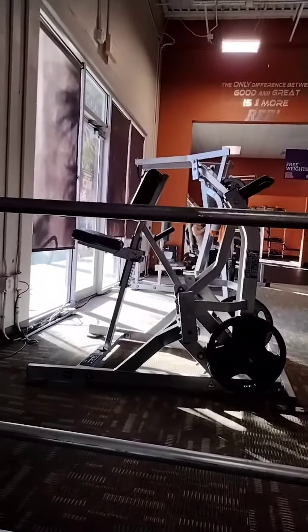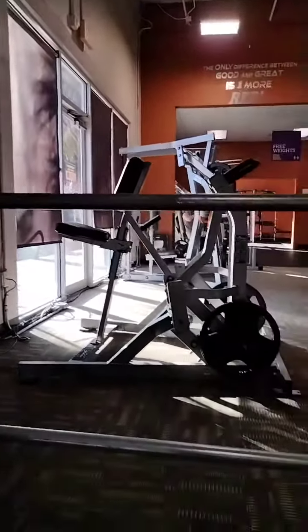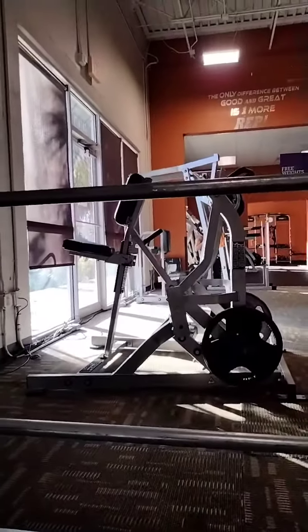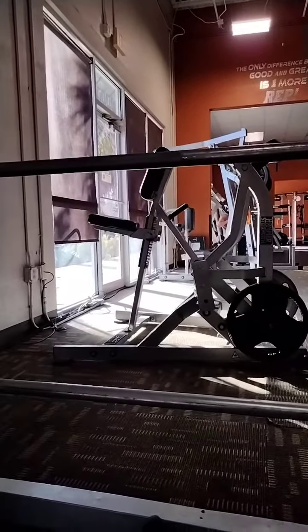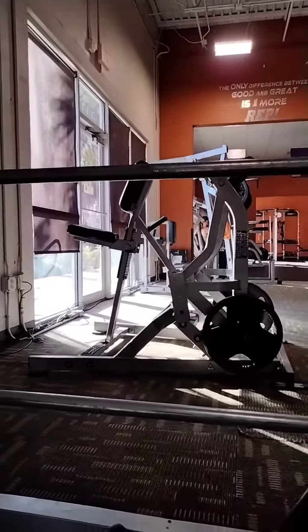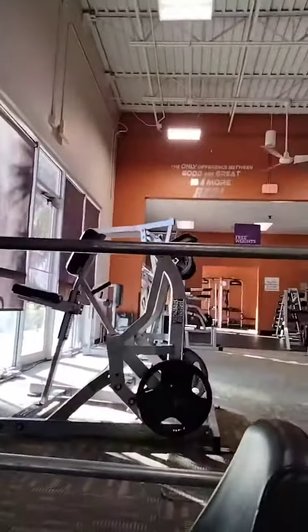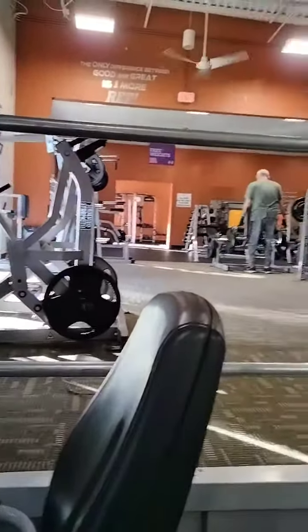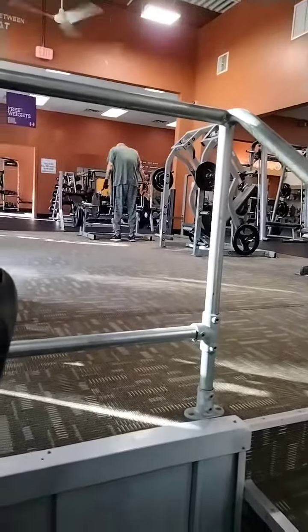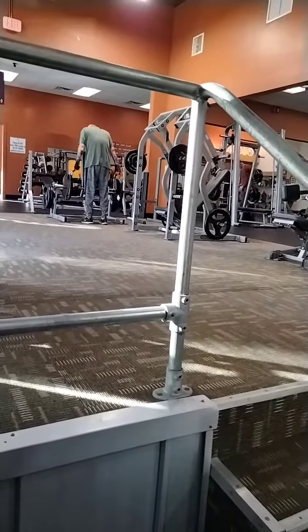They also have — you can see those handles over the top — that's a seated back type of isolateral machine, also for your back and deltoids. I had experience with that one. And right over there by where that man is doing the shoulder press, that's one of my favorites — the isolateral shoulder machine.